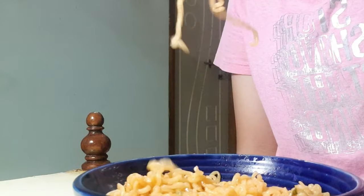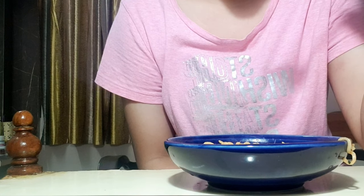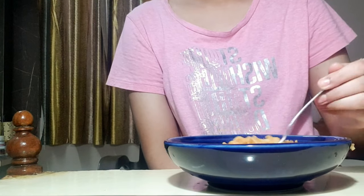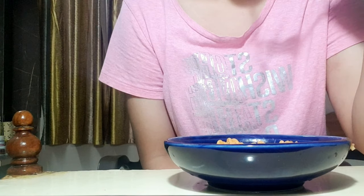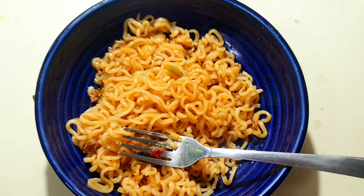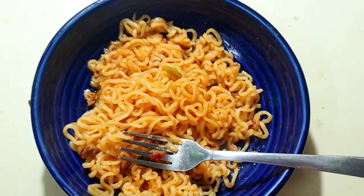If you want to buy these noodles, the link is in the description — please check it out. I can't stop myself from eating it. Wow, I think these noodles have my heart already! This is so good. If you guys try this, please let me know in the comment section. Until then, see you again — please don't forget to like, share, and subscribe. Bye bye!